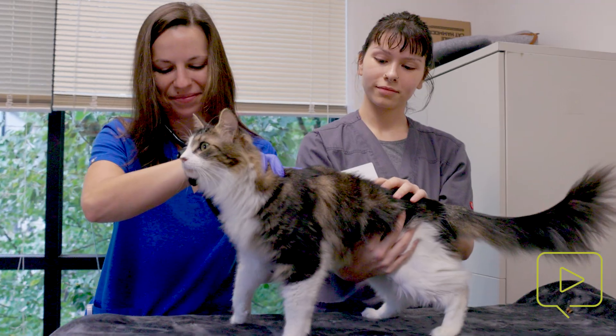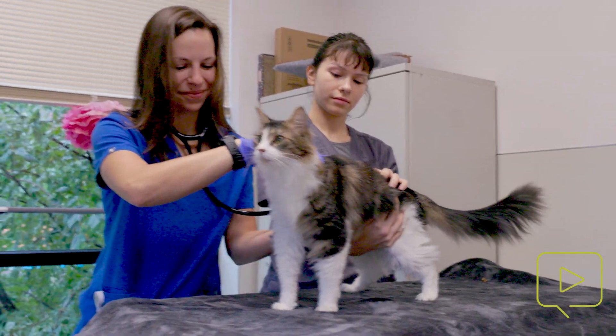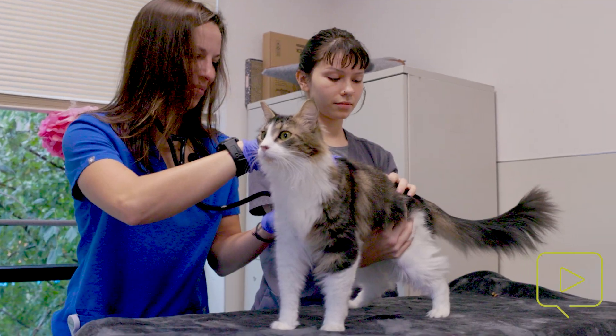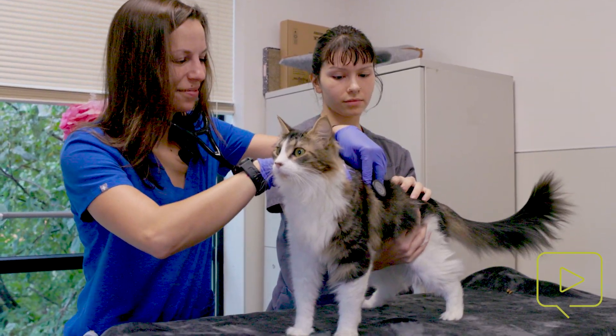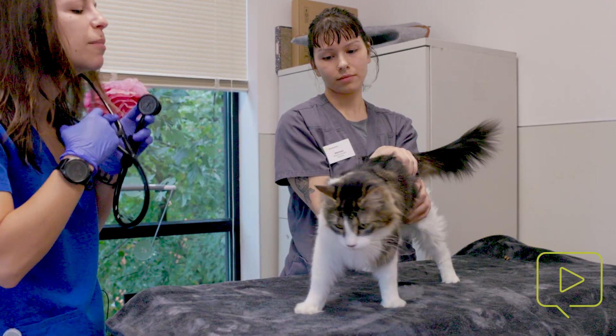It's really important that they have a full physical exam before vaccination, especially with rabies, because we want to make sure that we know whether or not anything is present prior to vaccine administration. Sanji is a very good candidate and had a normal physical examination, so we will go ahead and give this vaccination.